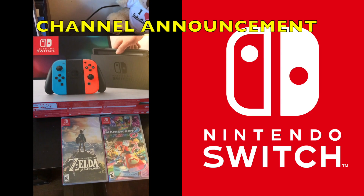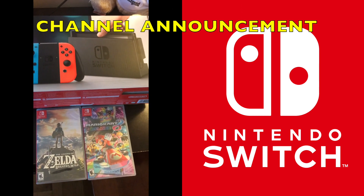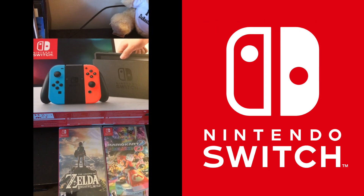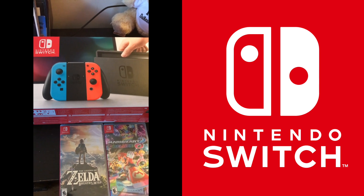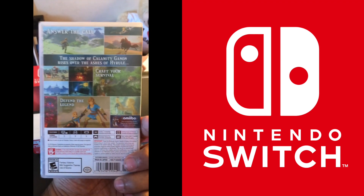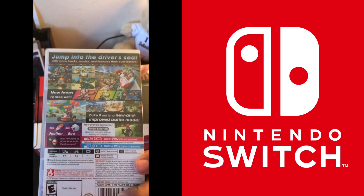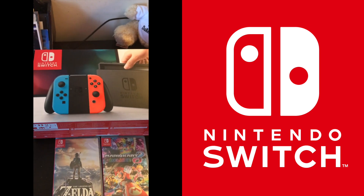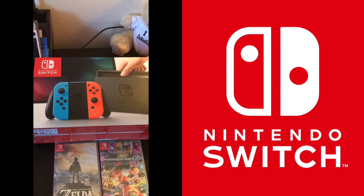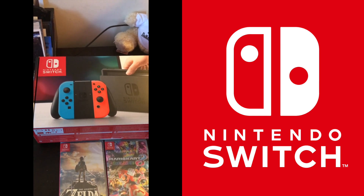We got a special gift from my boo. She got me the Nintendo Switch with The Legend of Zelda and Mario Kart 8. So we will be officially covering Nintendo Switch on the channel. The Real Legend of Gaming is now covering Nintendo. I know the system has been out for a few months, but this is real big for me — I've been wanting this system for a hot minute. So let's check it out.